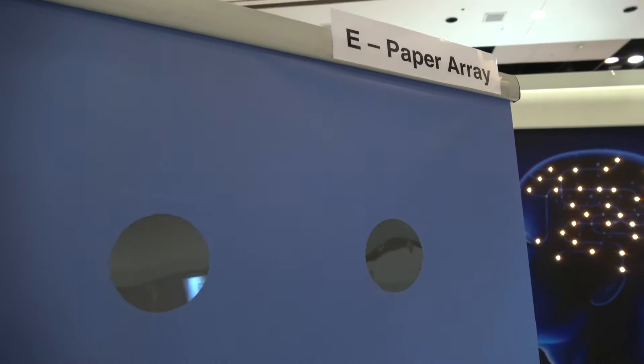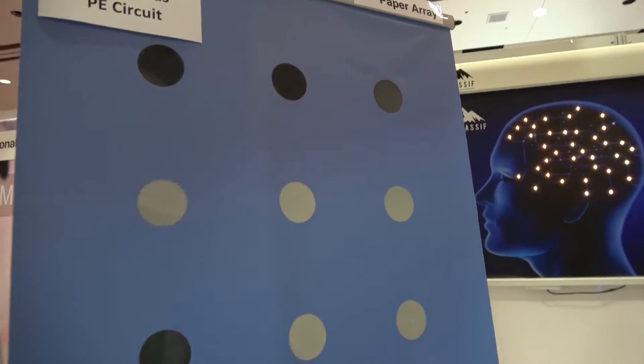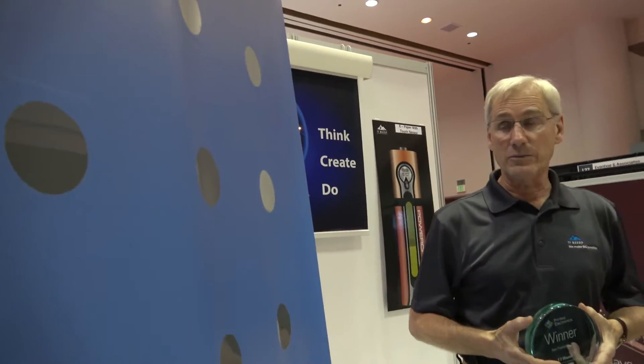We're here at IDTechX with TF Massif, and they have an ePaper Array. Hello, who are you? My name is Alan Carell, CEO of TF Massif. We've created this ePaper Array — a segmented ePaper Array.